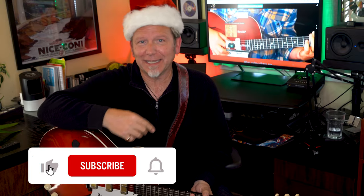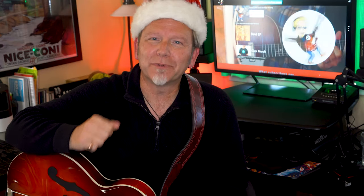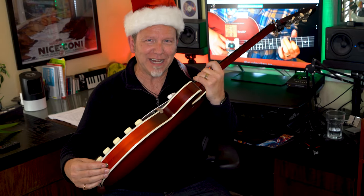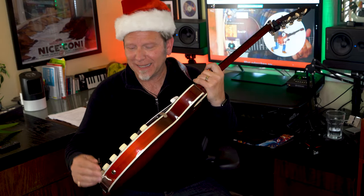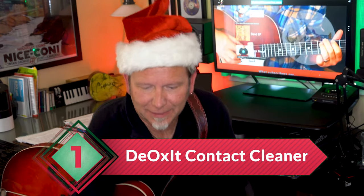I've also done complete reviews of most of these products on my channel, so check out those videos for more details, and like and subscribe along the way if you want to. Okay, let's start by making a really good connection. Electric guitars rely on cables and jacks, and when those get dirty they get noisy or they even give out completely. So that's why the electric guitarist in your life needs stocking stuffer number one: contact cleaner.